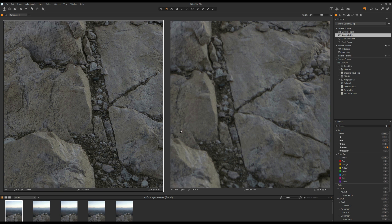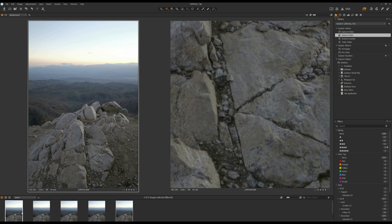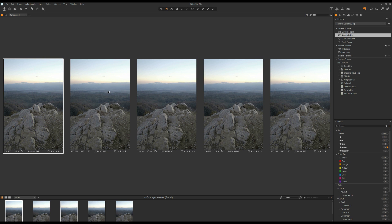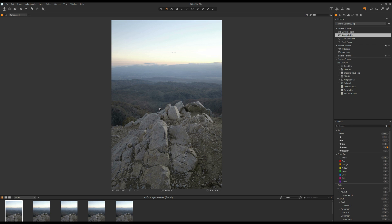Now what we need to do is combine all five photos together so I can create a photo that is sharp from the foreground all the way to the background. Before I take all these photos into Photoshop, I would first make some basic adjustments in Capture One.